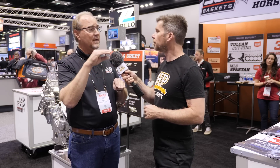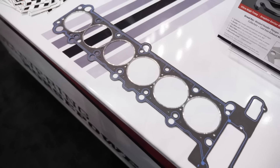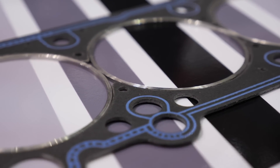Once we start pushing into very high boost pressures and specific power outputs, there's actually a middle step before copper head gaskets — SCE's Vulcan cut ring style head gasket. This uses a composite outer gasket combined with a solid stainless combustion seal. It provides a very dependable seal for very high boost liquid-cooled OEM-style engines.